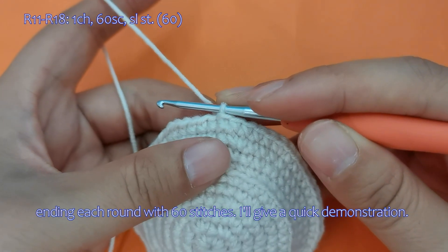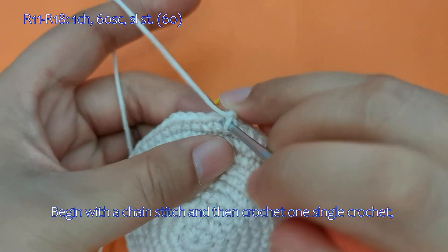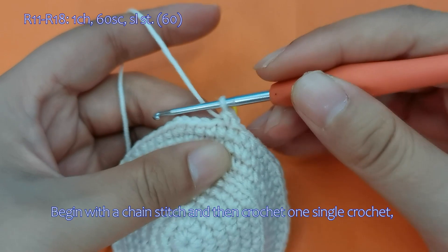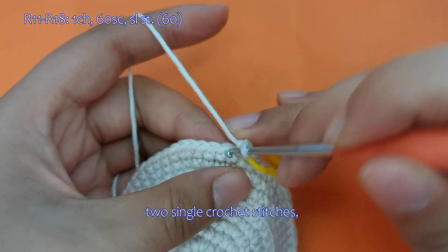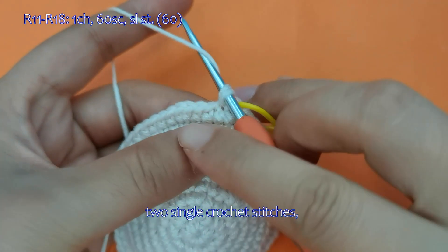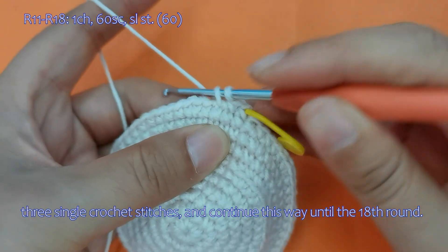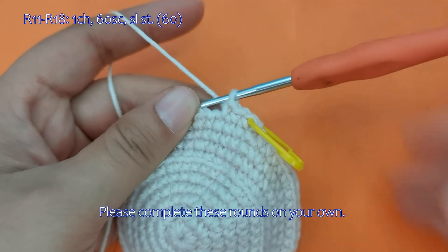I'll give a quick demonstration. Begin with a chain stitch and then crochet 1 single crochet. 2 single crochet stitches. 3 single crochet stitches, and continue this way until the 18th round. Please complete these rounds on your own.